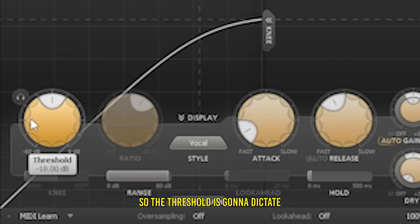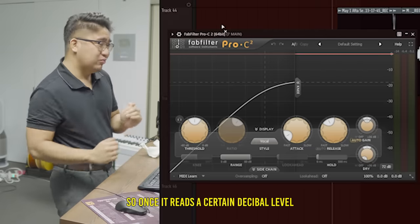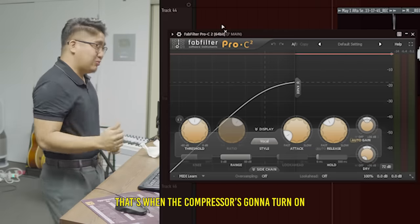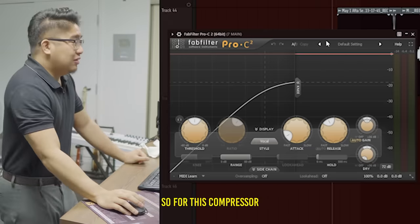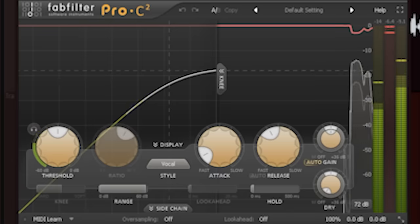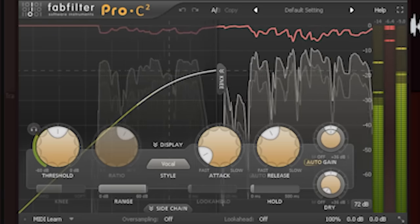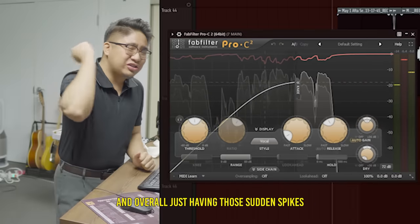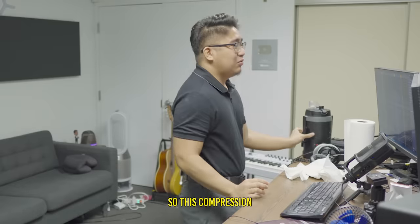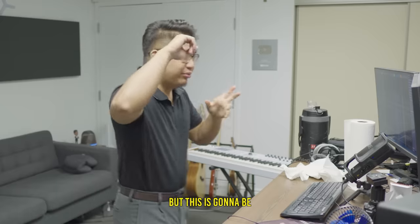The threshold is gonna dictate when to start compressing the vocals. Once it reads a certain decibel level, that's when the compressor is gonna turn on. For this compressor, I'm really using it to just tame those peaks and have those sudden spikes kind of squashed a bit.